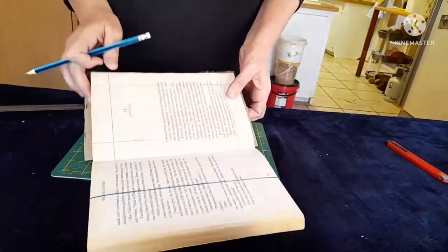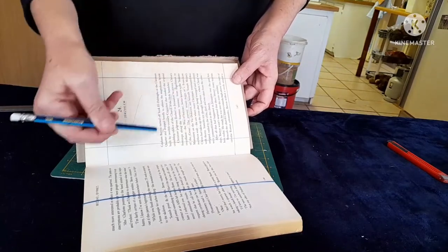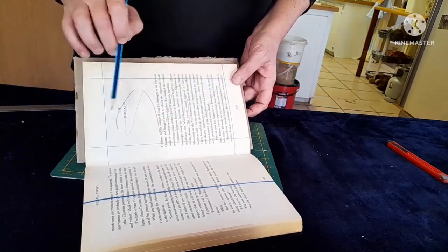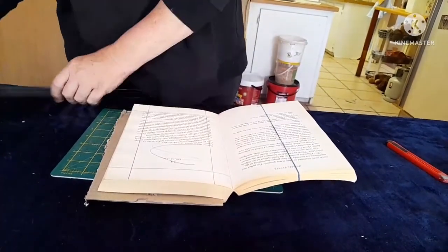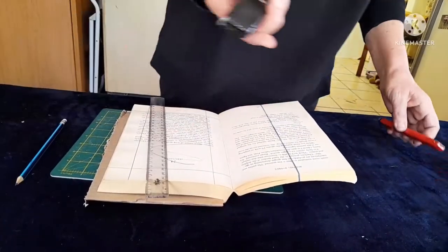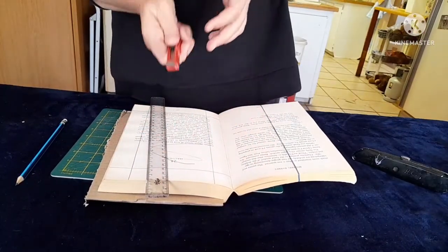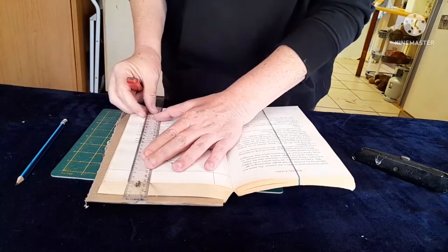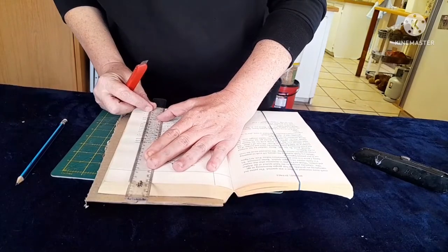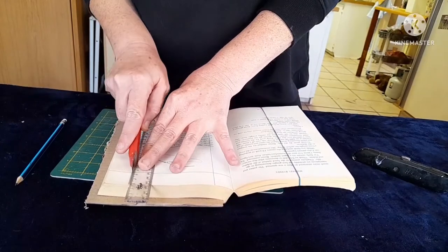This part is now the part that we're going to cut out. I'm going to use the small utility knife — the blade is much sharper than the other one. And then you're going to just start by cutting your pages out.